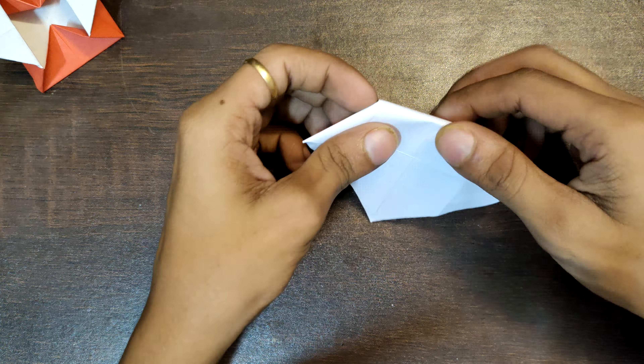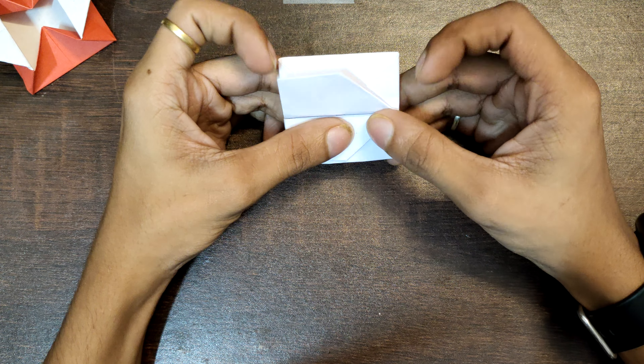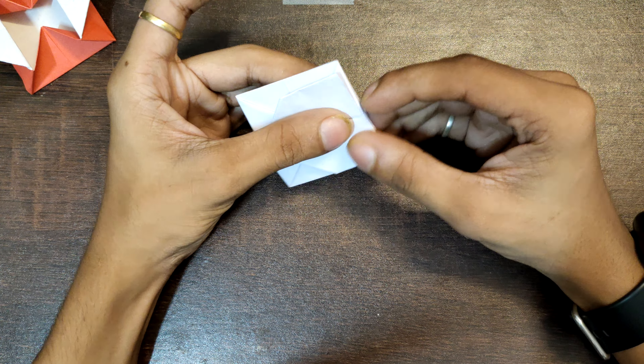Now your model will look like this. Take this point and match it with this point over here. Repeat the same step on this side also. Now fold just a bit from this point, just like this. Fold the same from this side also, and make sure to get both the folds as even as possible.